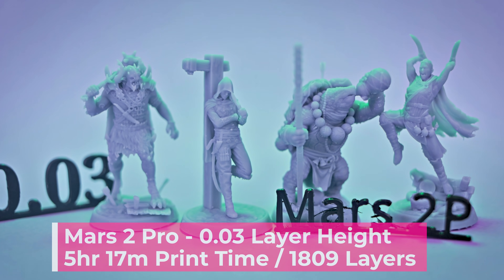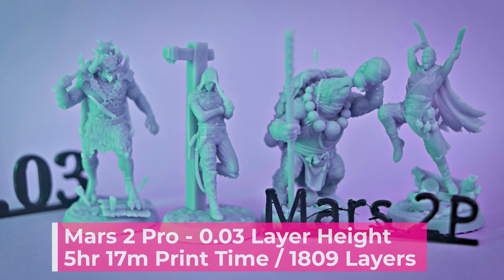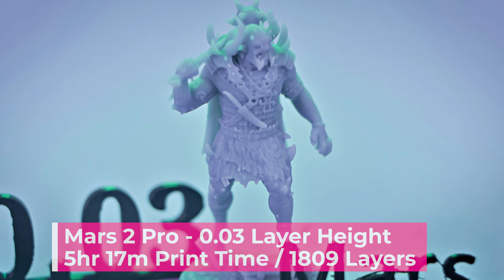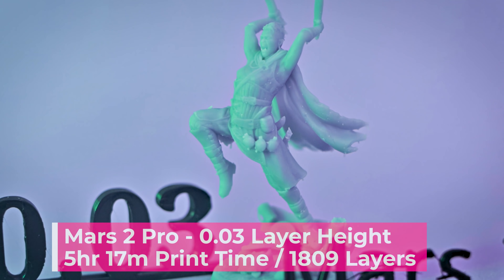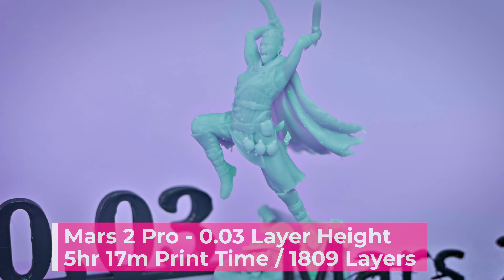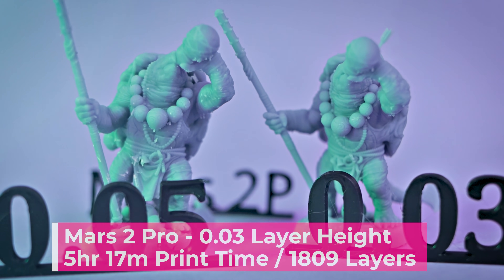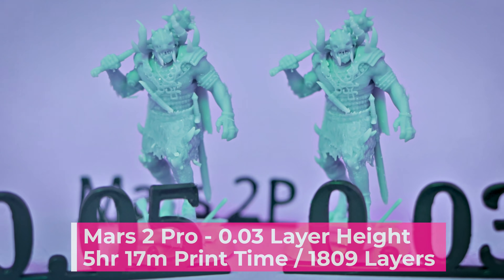Let's take things up a notch by going down to 0.03 millimeter layer height. The prints off the Mars 2 Pro took 5 hours and 17 minutes — just over 2 hours longer than the 0.05 millimeter settings we ran previously on this machine. The prints turned out fantastic, with lots of crispy detail at this 0.03 millimeter layer height. If you're going for really detailed prints — ultra fine detail — this is the layer height to shoot for.